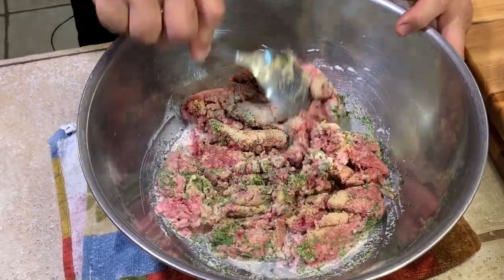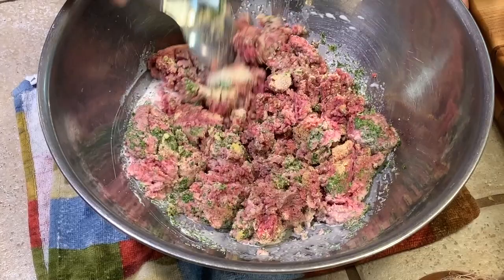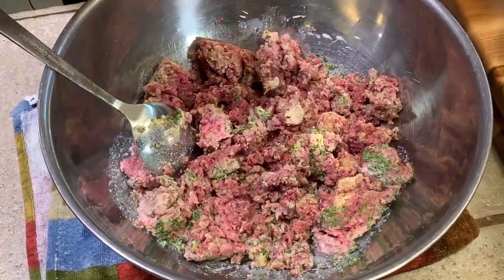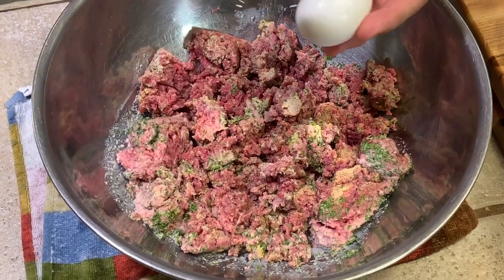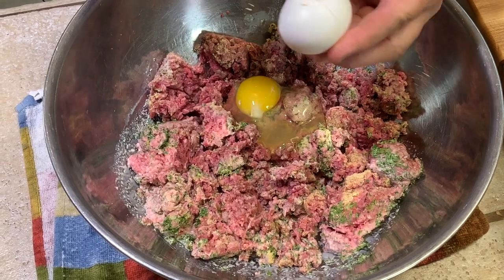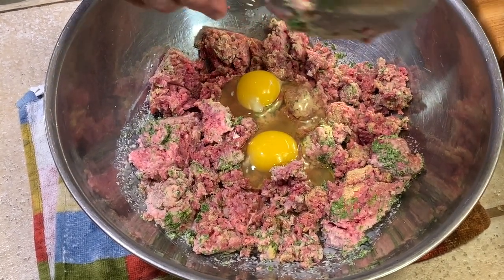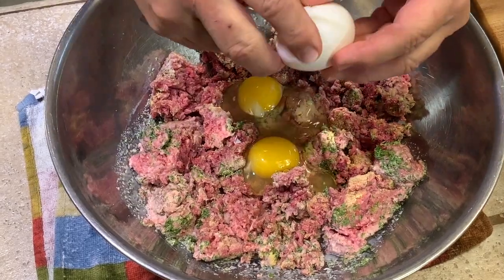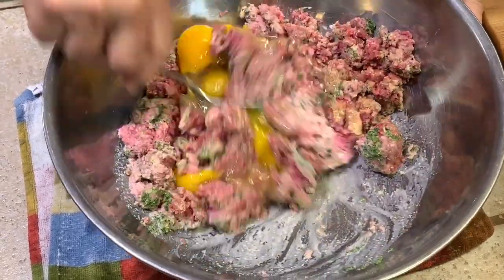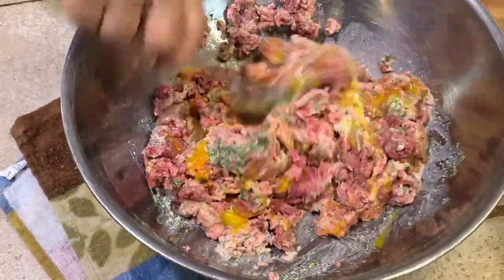Let's get started making the meatballs. The meat and all our spices are in — we've added the half-and-half, salt and pepper, parsley, garlic, and onion. I forgot to tell you earlier: we need to add one egg per pound of meat. That's easy enough, so there we go.